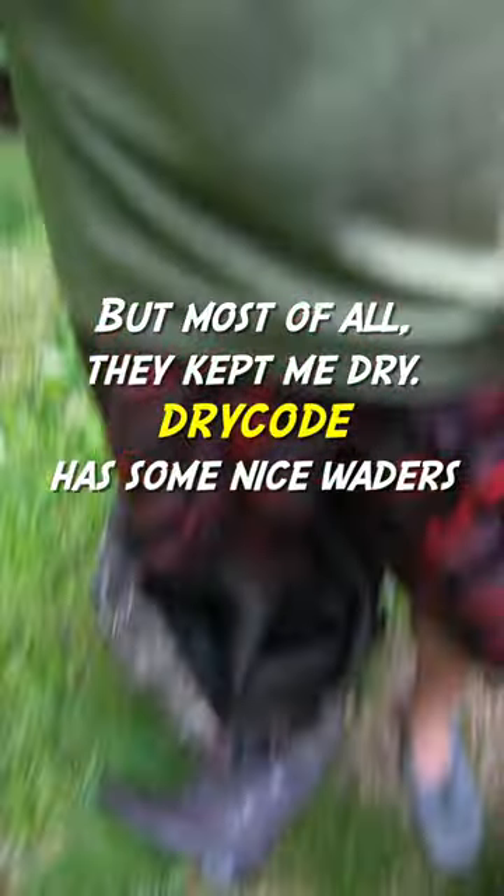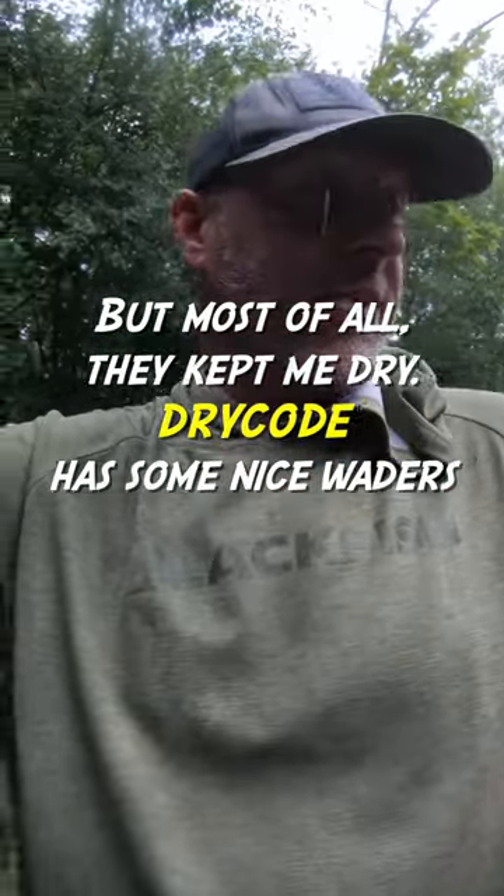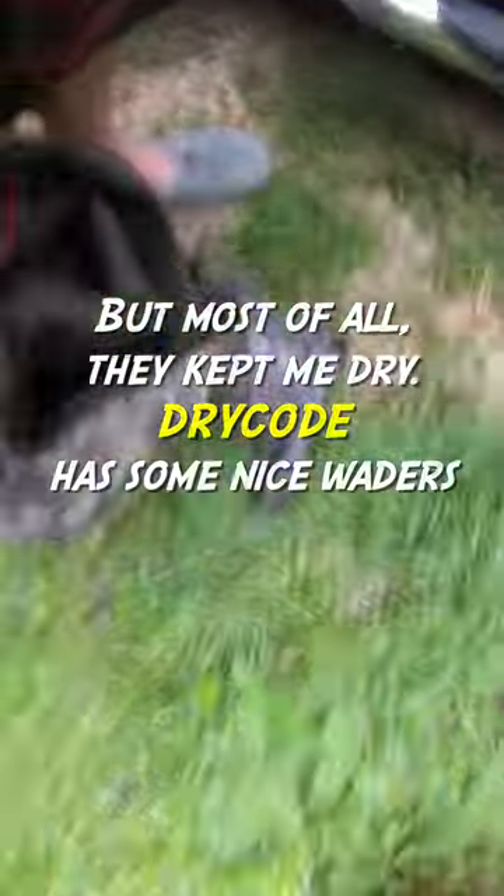Look at my waders — they're coming off and I'm dry down here. I'm wet up here because it's raining right now. But the waders work nice.